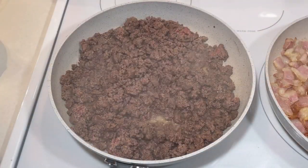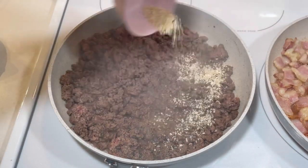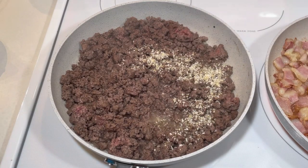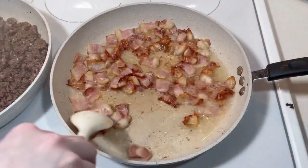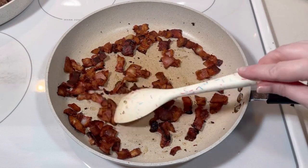Once the ground beef was brown, I drained off all of the excess grease and added about two tablespoons of minced dried onion. Fresh chopped onion would work great — I would just add it much earlier in the process so that it would be softened. I drained off the excess grease from the bacon as well.